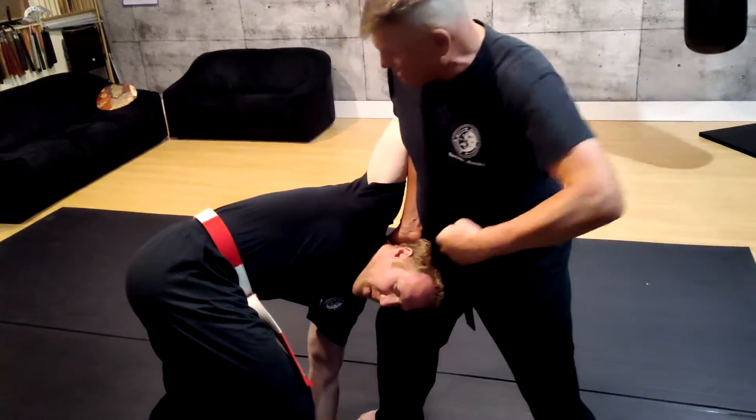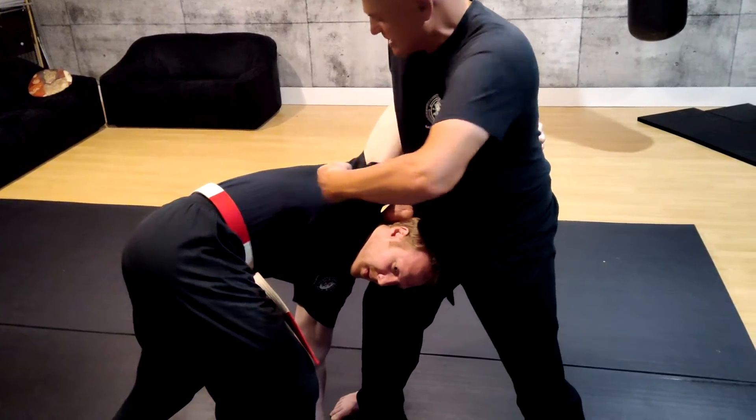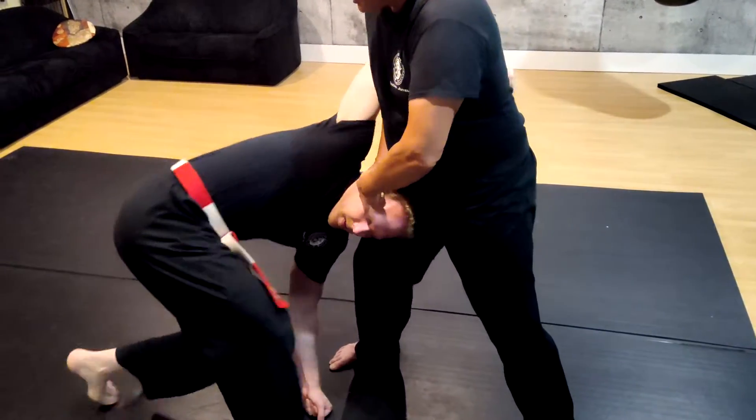I give him a strike to the orbital bone, a strike to the ribs, and then a strike to the orbital bone again to finish him off.